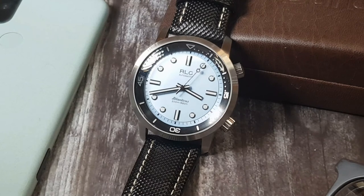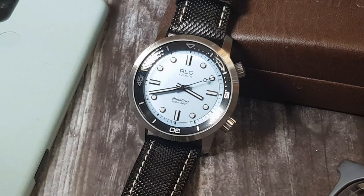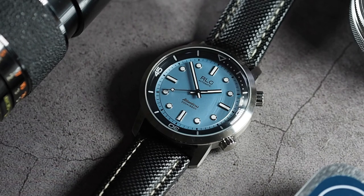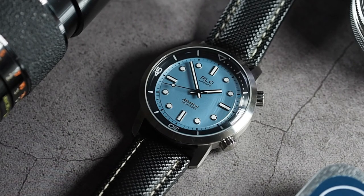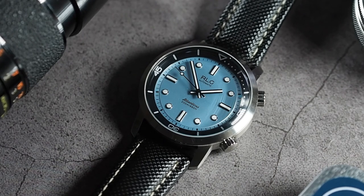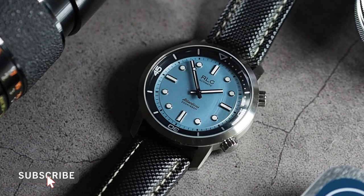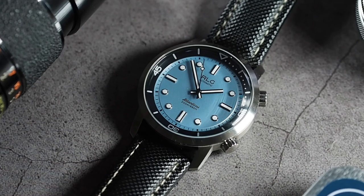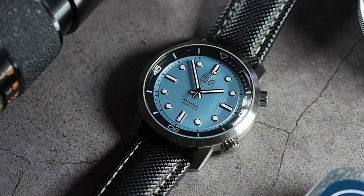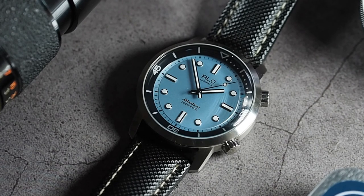It would be difficult for me to recommend this only because it seems quite hard to attain, especially in this colourway. It might be worth looking for it pre-owned — get adding to any watch lists on eBay. There is a link in the description below just in case they get restocked on the RLG website. If you're desperate to get a compressor diver and can't wait, you have others to consider from Spinnaker and Dan Henry. If you want to go a little upmarket, Christopher Ward have a true compressor dive watch.